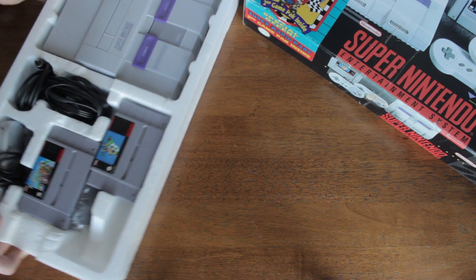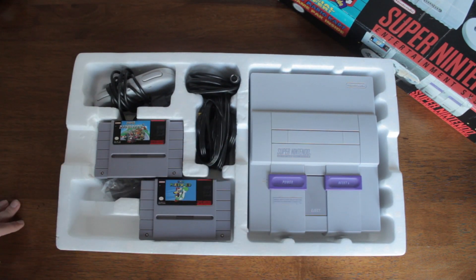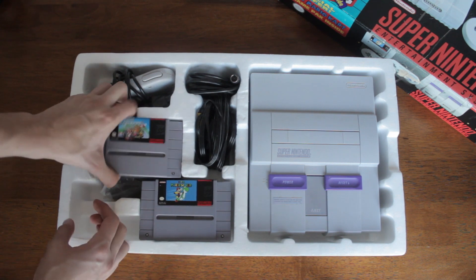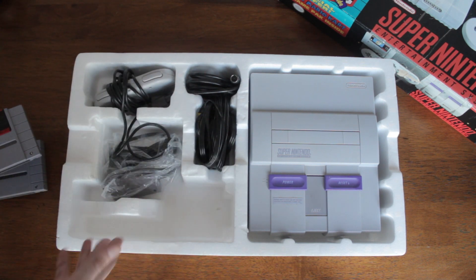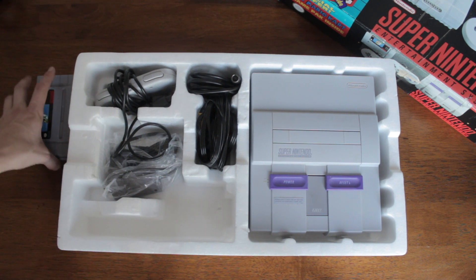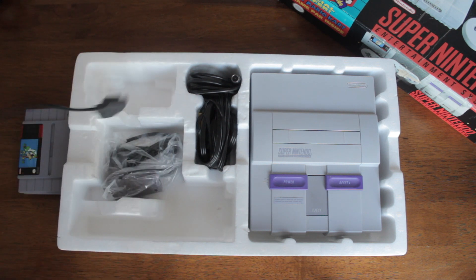So we've got our Super Nintendo system right here, the two games, and all those cords and whatnot. Let's get to the system last and go for the games first. We have Super Mario Kart right there, and we also have Super Mario World. It's awesome to get two games with the system. And you've got your standard controller right there — this one does come with two, like I said.